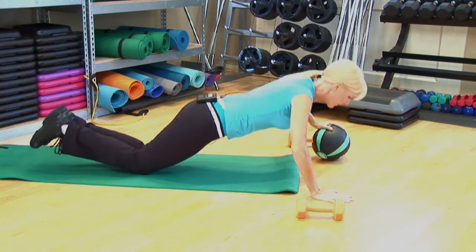Another variation you can use with the medicine ball is that you can toss the medicine ball from hand to hand in between your push-ups, so you're alternating your hand on top of the medicine ball as you perform the push-ups.